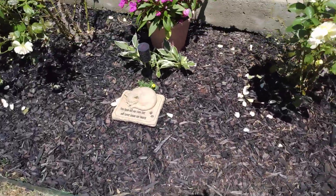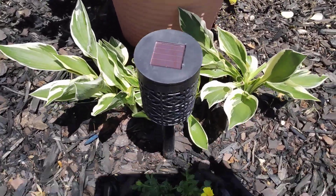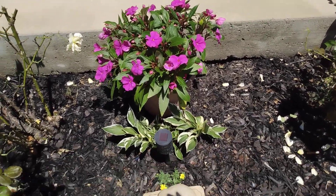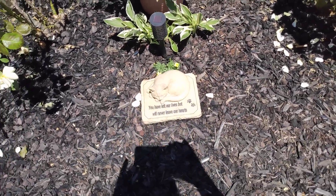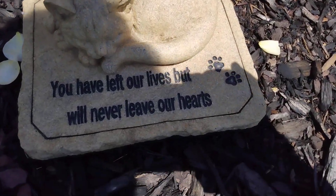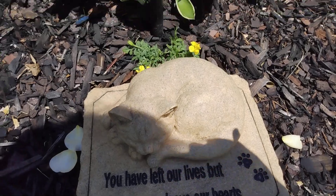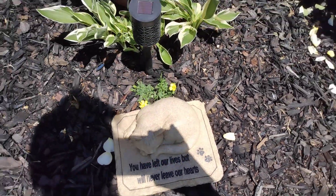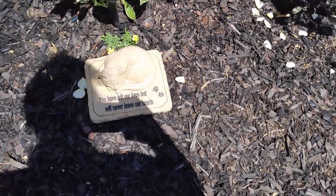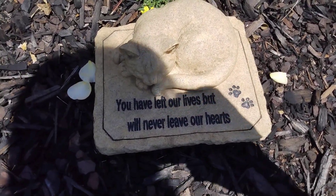I just transplanted these hostas here with a potted impatiens and this little memorial to my kitties. I think that's really cute — I love the saying: 'You have left our lives but will never leave our hearts.'